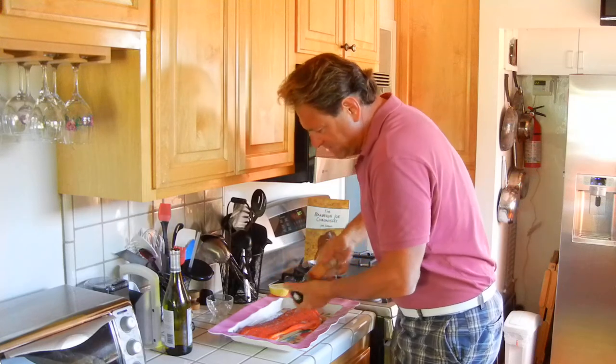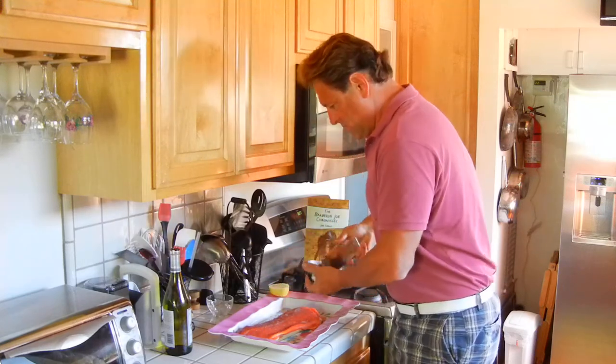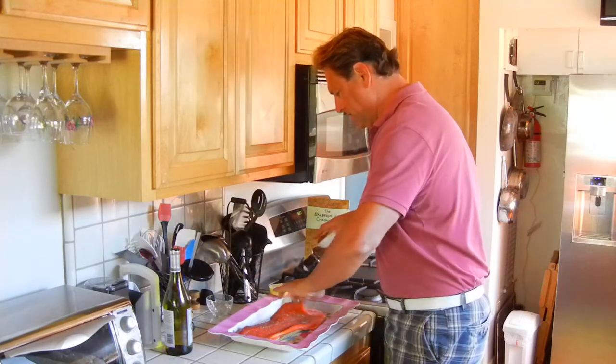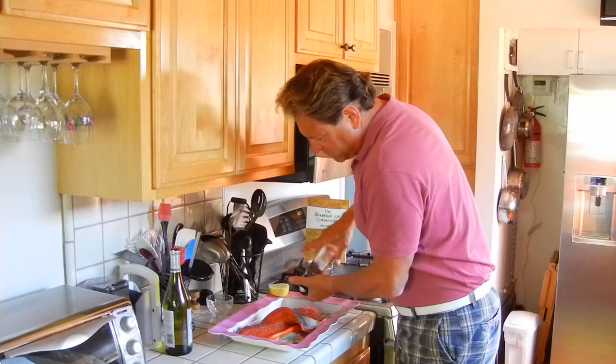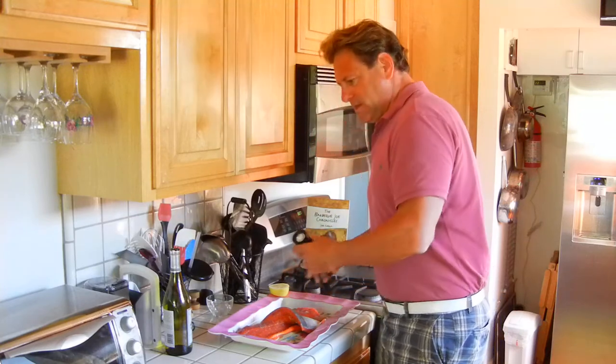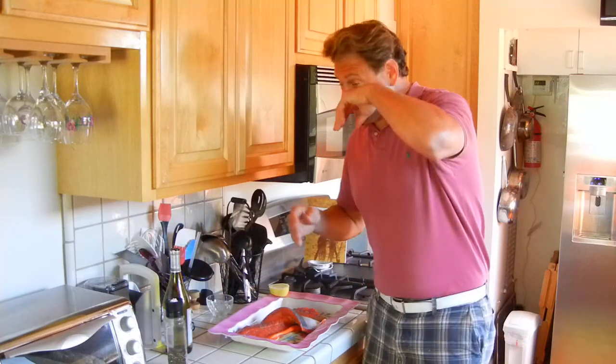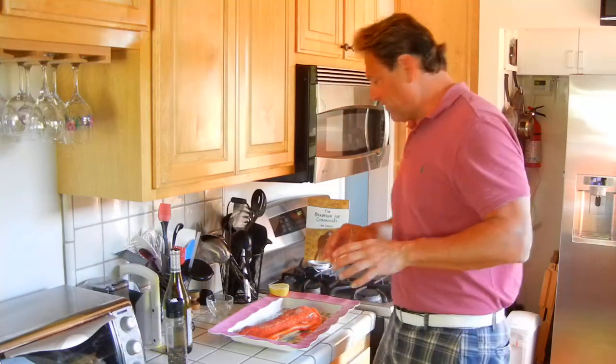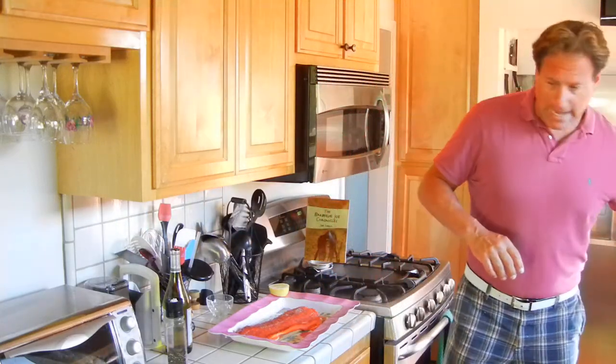It's just going to enhance it. This is actually a sockeye salmon. Sockeye comes out of Alaska and this one is flowing in on a fairly regular basis at the place where I get it — a little hard to get certain times of the year. This is the time of year where I do sockeye salmon because it's very available right now.